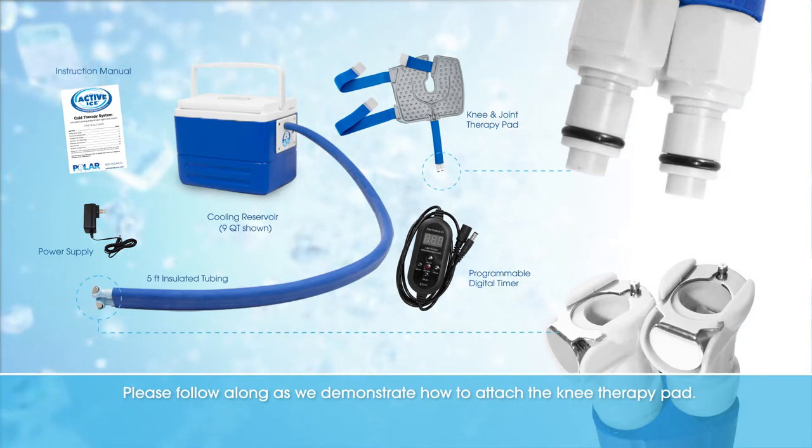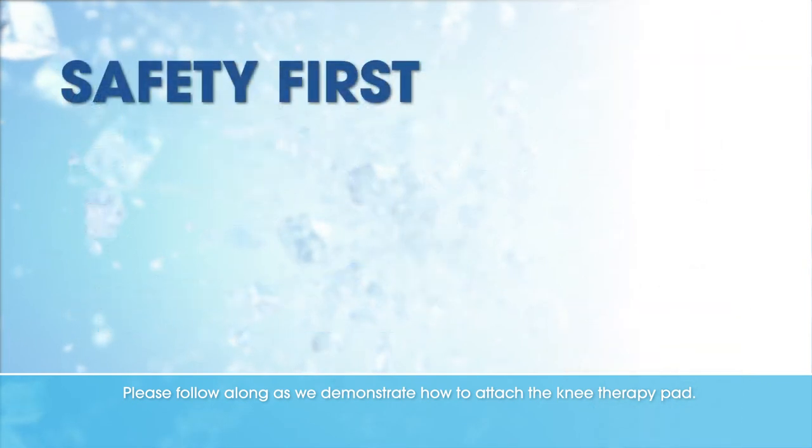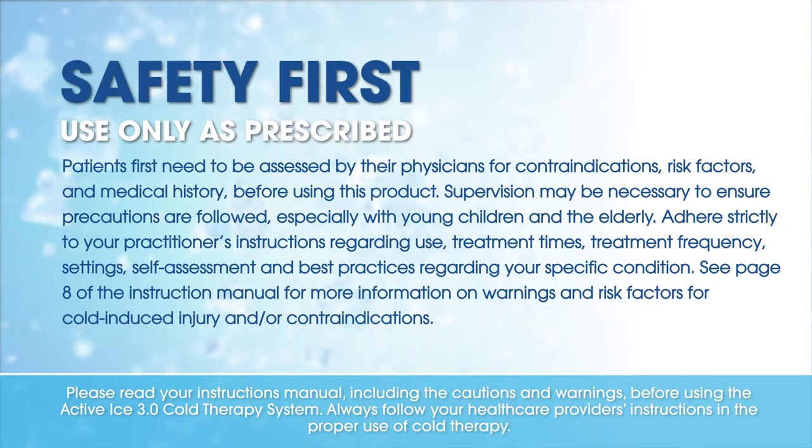Please follow along as we demonstrate how to attach the knee therapy pad. Please read your instruction manual, including the cautions and warnings, before using the Active Ice 3.0 cold therapy system. Always follow your healthcare provider's instructions in the proper use of cold therapy.